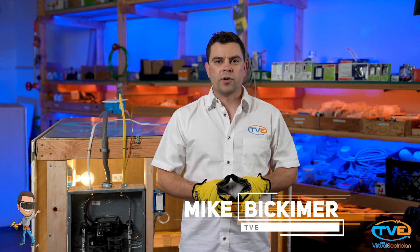Hi, welcome to the Virtual Electrician, TVE, your one-stop shop for do-it-yourself electrical help. In our last video, we showed you how to install a plug if your range was hardwired. In this video, we will install a range cord.